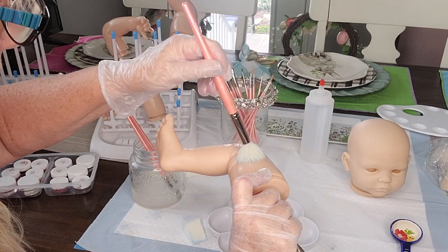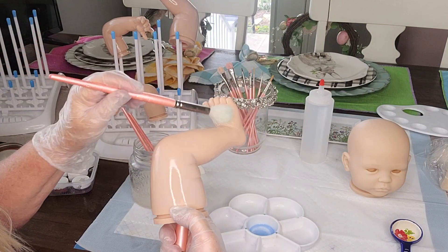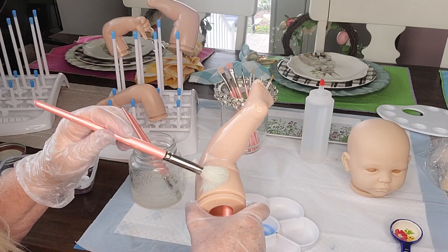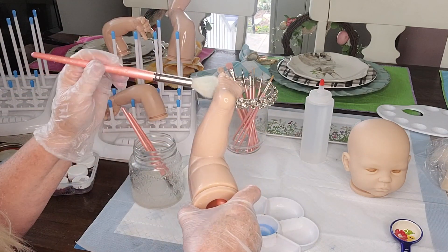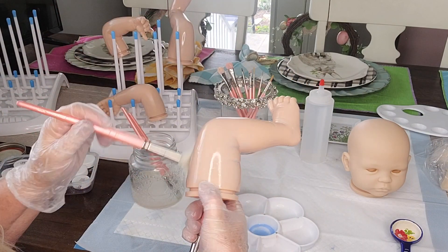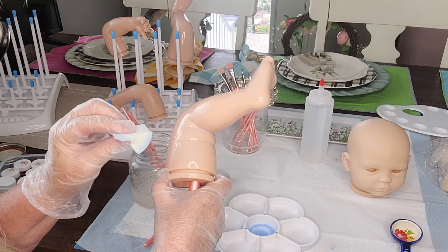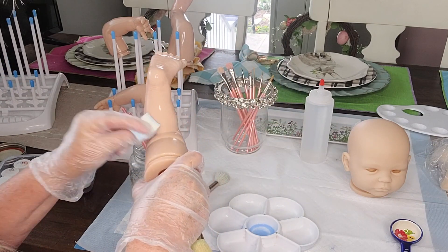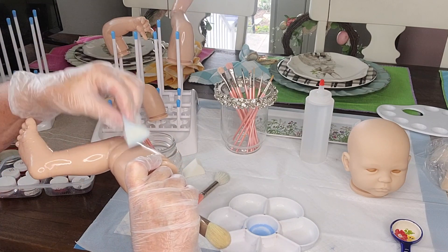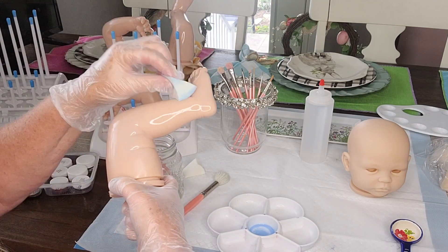Once you are completely done painting your reborn baby with the brushes, make sure you clean them in your brush cleaner. I only use a couple of inches of brush cleaner in my little jar, because you don't want to ruin the handles of your brushes — you want to keep them nice. I also clean my palette with a paper towel or a cosmetic sponge or makeup pad, just to keep your palettes nice and clean and tidy as well.